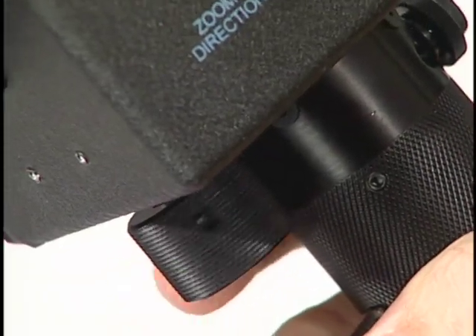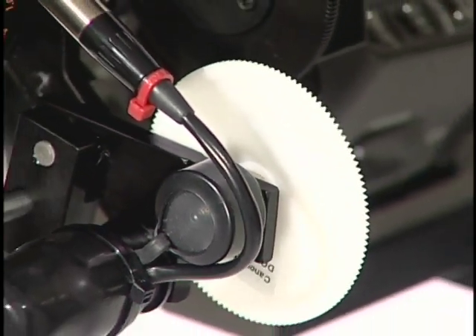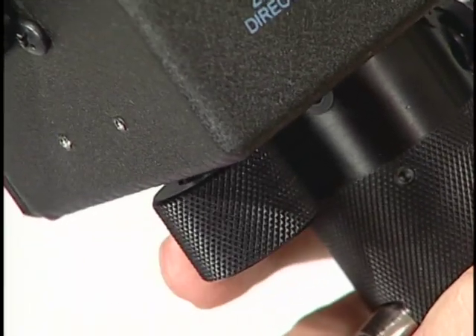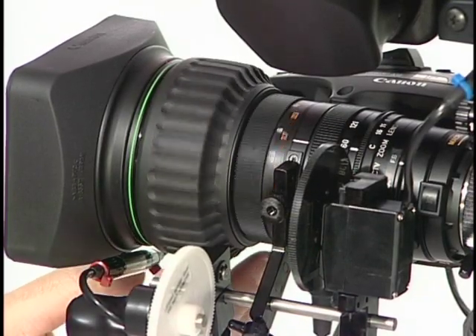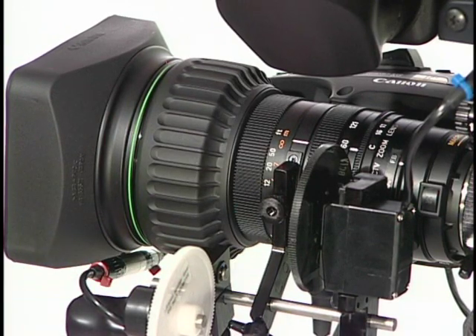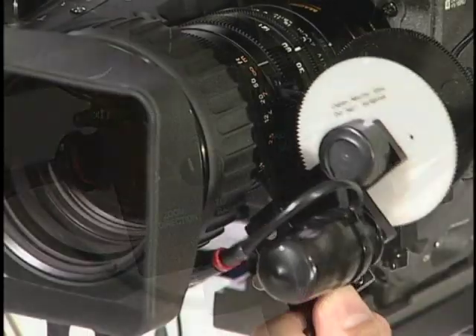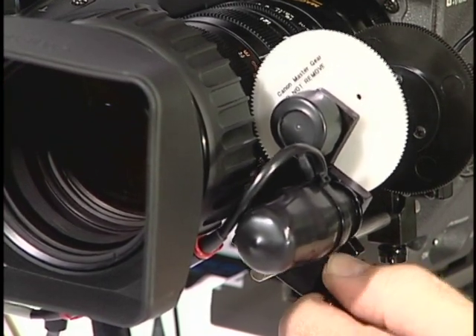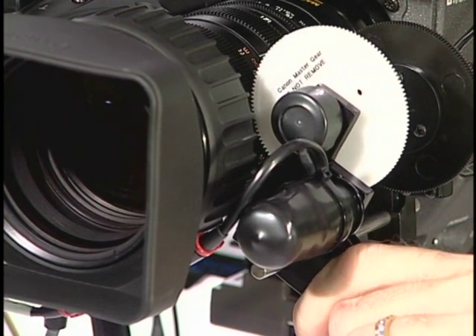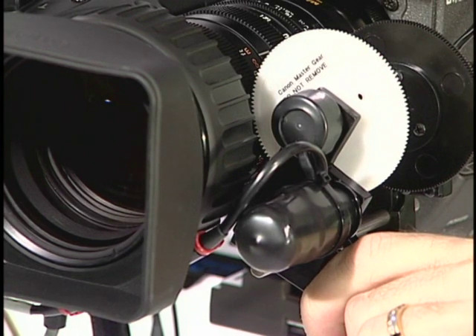Turn the focus control wheel under the zoom focus handle and verify that the focus servo is turning. Then turn the focus wheel all the way to one side until you reach the stop. Now rotate the focus ring on the camera lens all the way to infinity until you feel it come in contact with the lens stop. This synchronizes both the lens and the focus wheel stops. The focus servo is spring loaded to protect it from being overstressed. You need to compress the spring very slightly before securing the mounting screw. Do not compress the spring too far or you will defeat this safety feature.